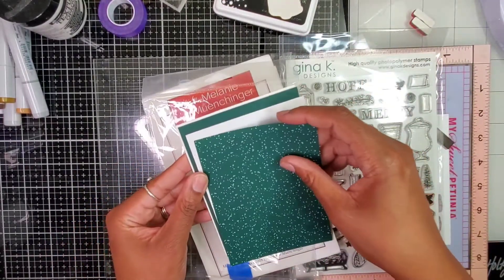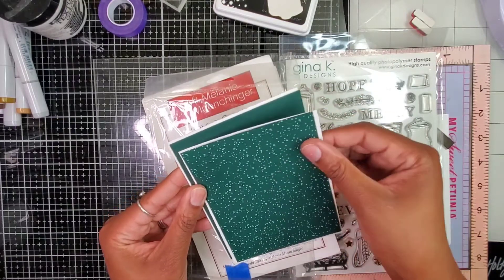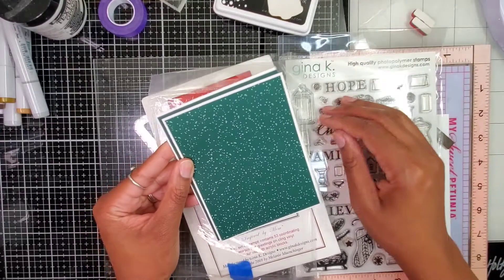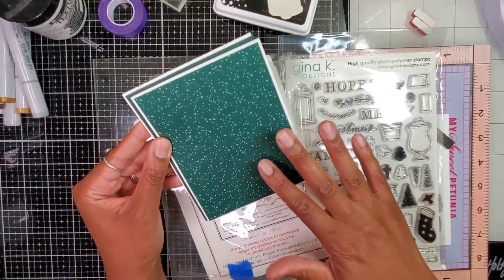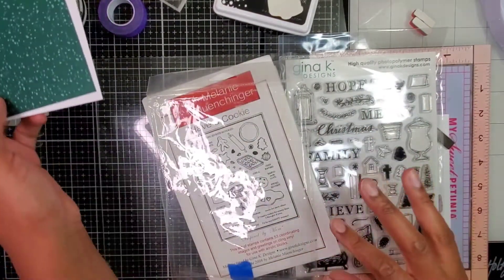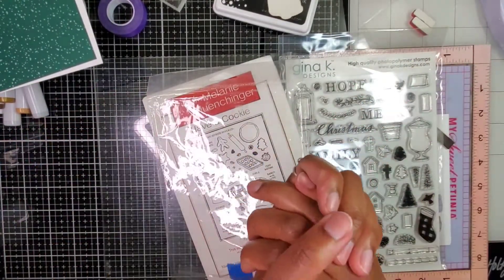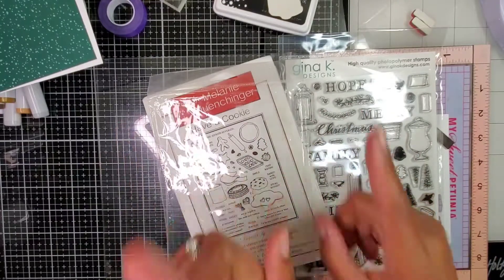On one card I did have a mat on top of a mat on top of the mat, and I might do that for this card too. What I want to do — because Christmas again evokes all of those great thoughts of sweets, which you should enjoy in moderation — is incorporate some cookie-themed elements.